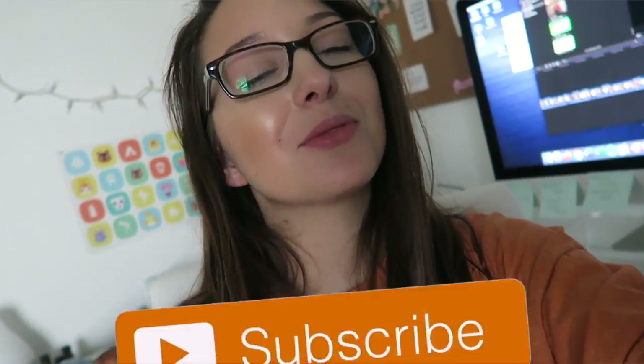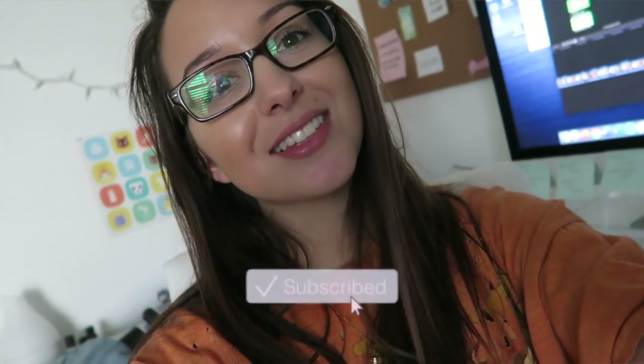Currently sitting here editing this very vlog because it's such a long one — I honestly think this is probably the longest vlog I've ever uploaded on my channel. I hope you guys like it. I'm going to go ahead and end it here because it's over 20 minutes long and I want to finish editing it. Thank you guys so much for watching this video — if you're not already subscribed, be sure to click that subscribe button and I'll see you in my next video.